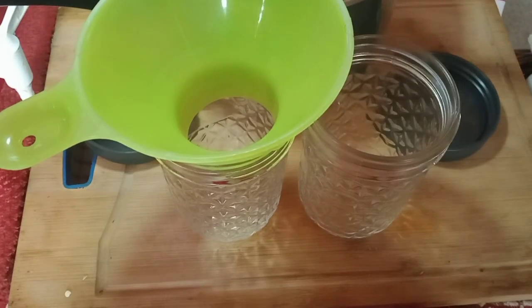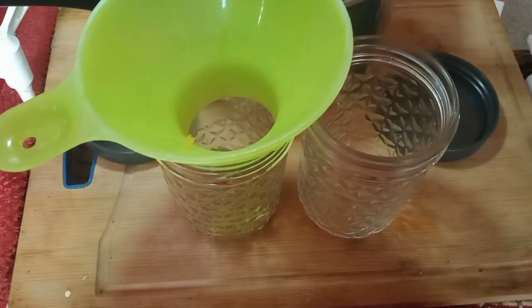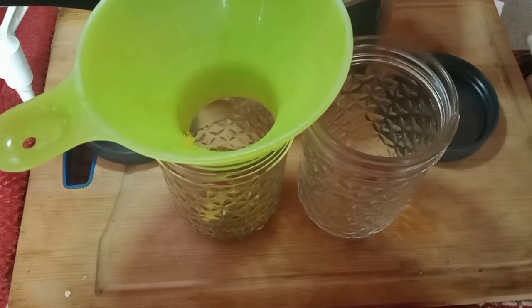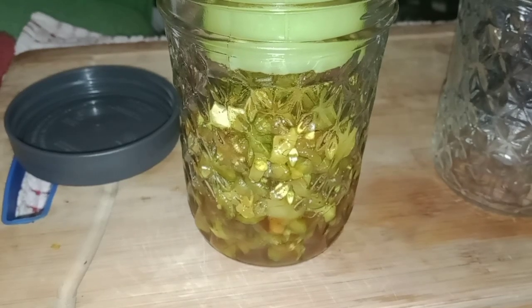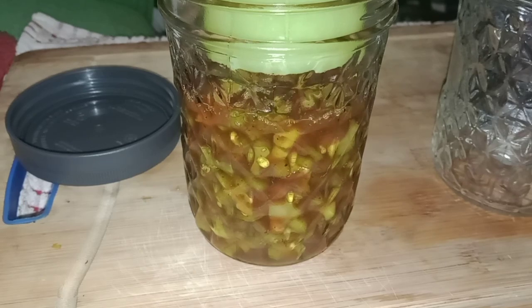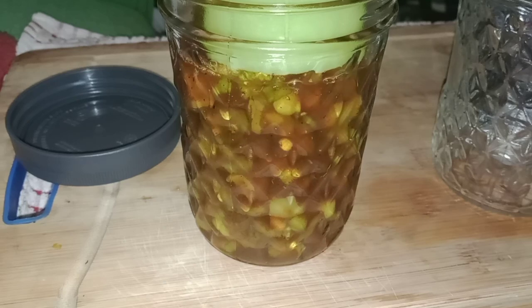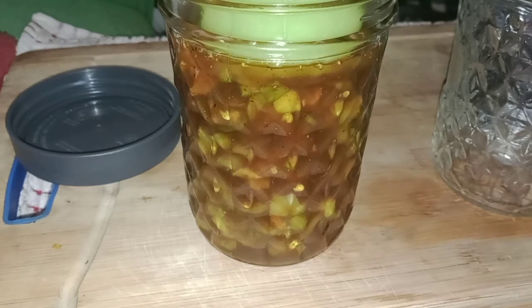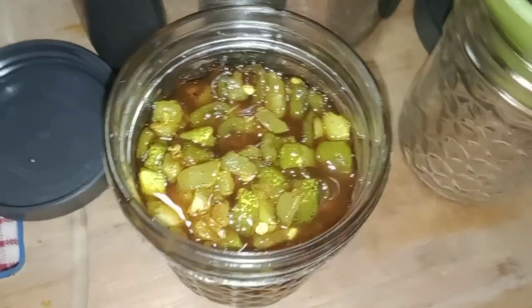That's ready to go into the jar. I got a slotted spoon because I just want to put the veggies down in it first and then add the syrup later. As it turned out, it only filled one jar. Add the rest of the syrup up to about right there. I know it's going to taste good too because I tasted the syrup and it is delicious. So yeah, that just made one pint.